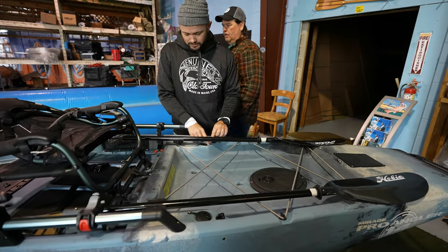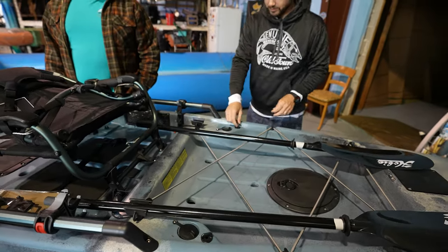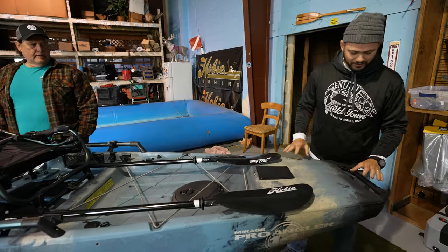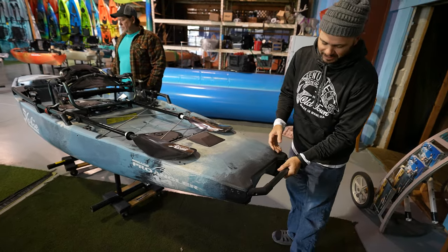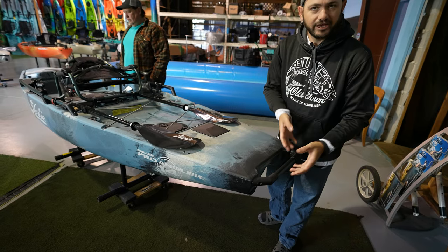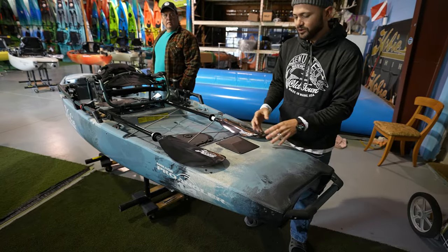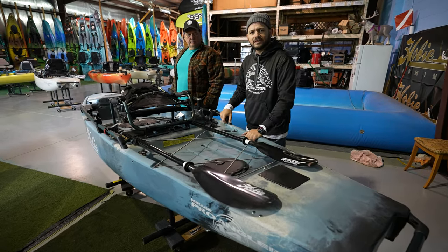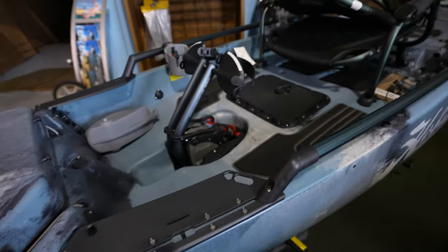Looking back here, you also have built-in flush rod holders — look at that. And there are attachment points for tie-downs, Hobie cooler bags, things like that. Now back here you've got a fancy H-bar handle — very useful. You can put so many things on it: camera mounts, flags, whatever, or just use it to carry the boat. And there's an adapter so you could put a power pole here on the back, or a motor. Why would you put a motor on a $5,700 kayak? Some people just want to.